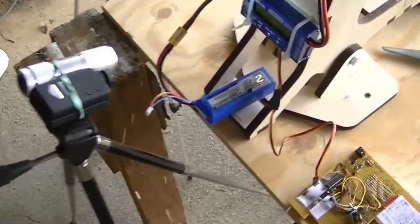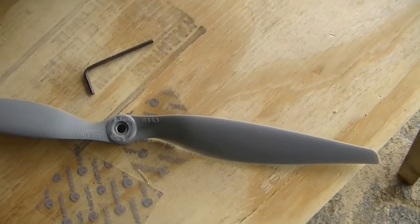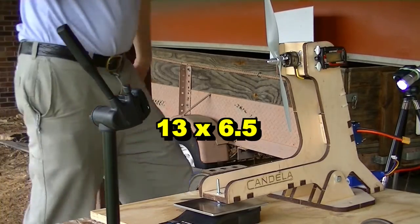Now we're going to put on a fresh battery and also change to the other prop — the thirteen by six point five. That was the nine by six; now it's the thirteen by six point five. Everything's running.